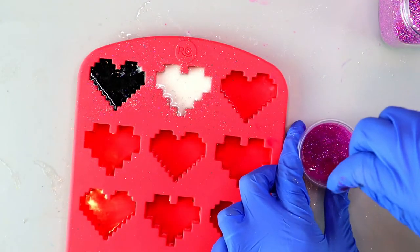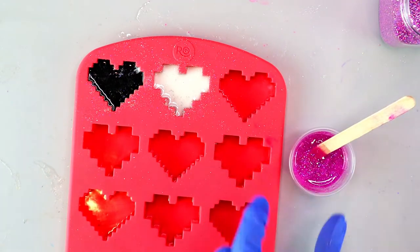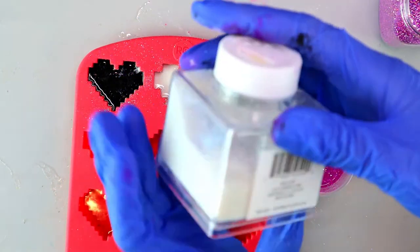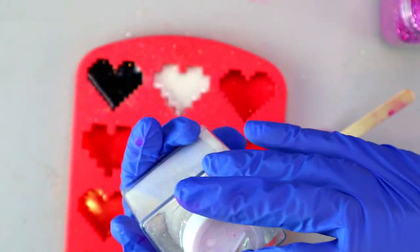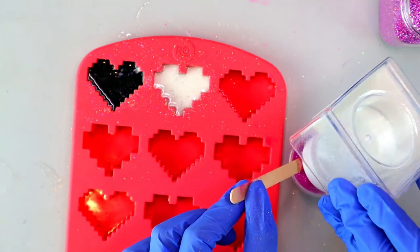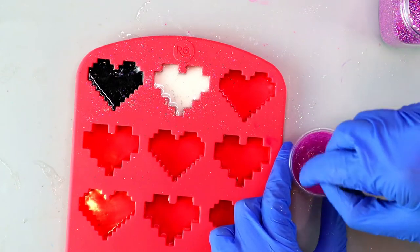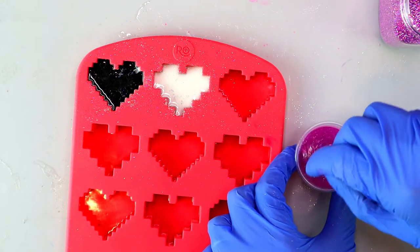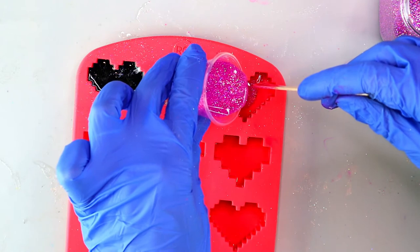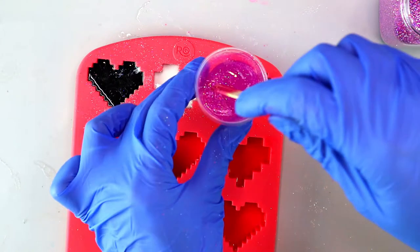I mix the glitter in really well, making sure I'm scraping the edges to get all of it incorporated into the resin. I'm going to add another type of glitter that's a little bit finer — the other type was a little chunky — so I came in with an ultra fine glitter to add some extra pop. I love mixing various sizes and types of glitter; it just makes the pieces more beautiful. As I'm pouring this in, you'll see the glitter starting to drop to the bottom of the mold.